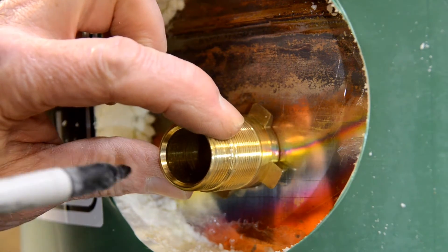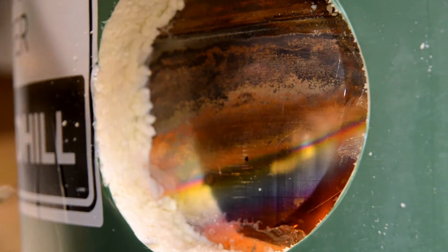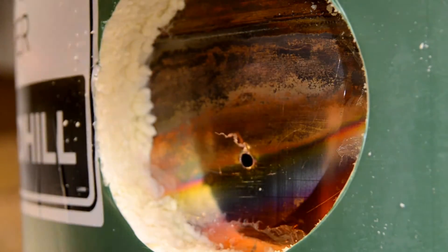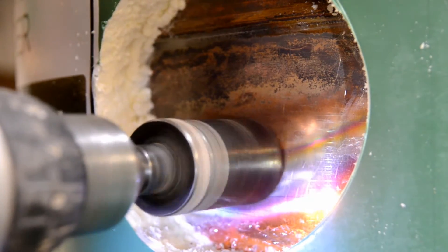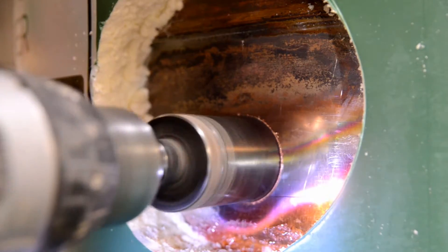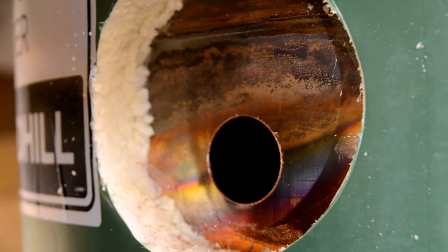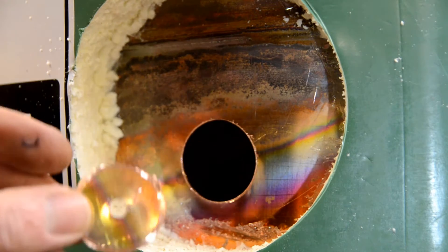I'm going to mark where I want the fitting — I want to get it as high as possible but carefully away from that seam. About there looks good. Because my arbor bit isn't very sharp, I'm just going to pre-drill the hole with a sharp bit. And now we are committed. Don't lose the bit — which is what we did. But luckily, because I haven't fitted this, I can tip the cylinder upside down and retrieve it. One inversion later, I've retrieved it. No harm done.